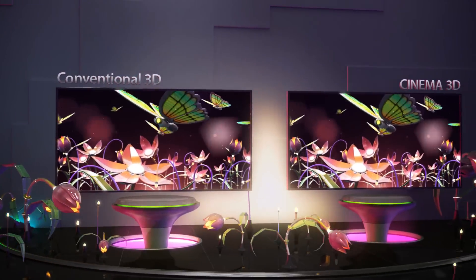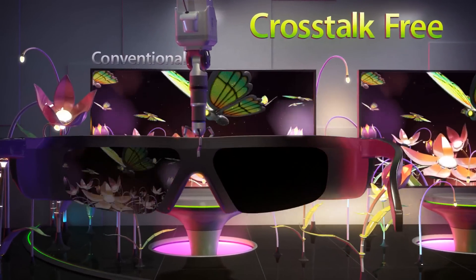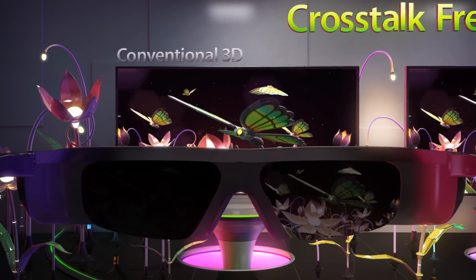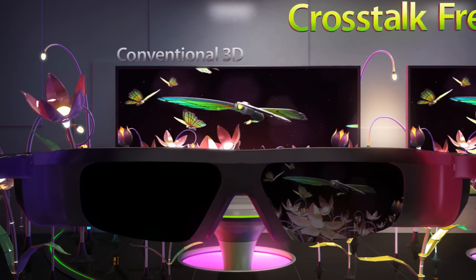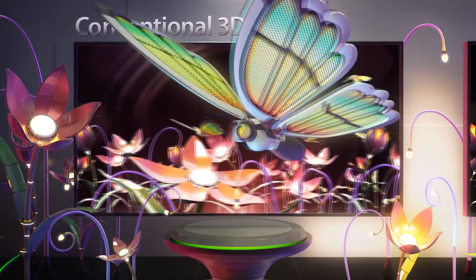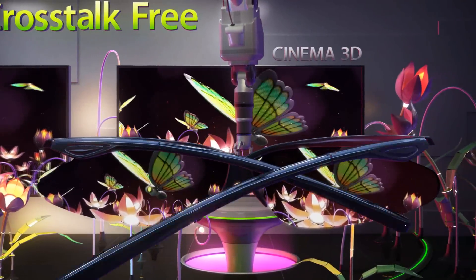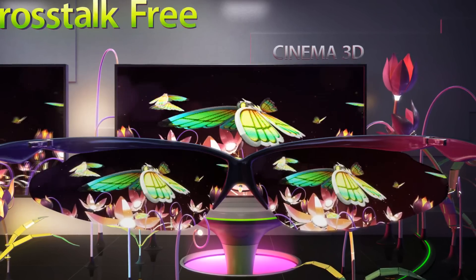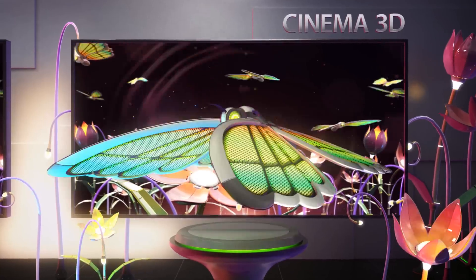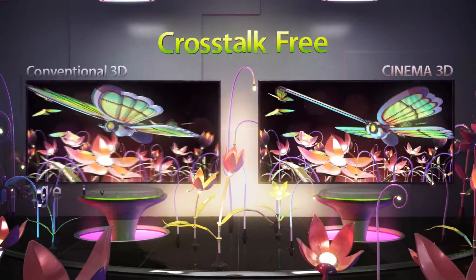Cinema 3D produces cross-talk free 3D images with no image overlap for sharper pictures. Conventional 3D produces 3D pictures by continuously delivering images to the left and right lenses. Because the left and right images sometimes become mixed, pictures can overlap or create cross-talk. On the other hand, Cinema 3D technology delivers pictures more similar to the way we perceive objects in real life, with simultaneous image input. Therefore, the 3D images are clear and crisp, with less strain on the eyes.